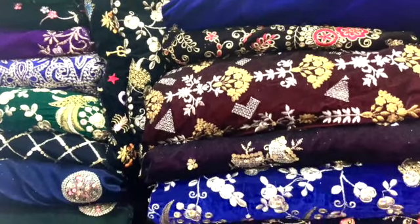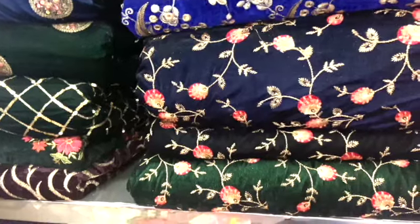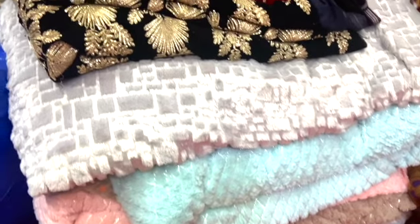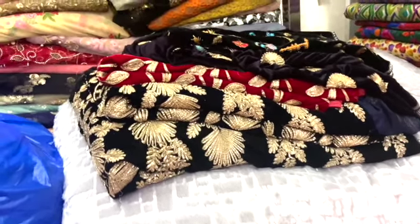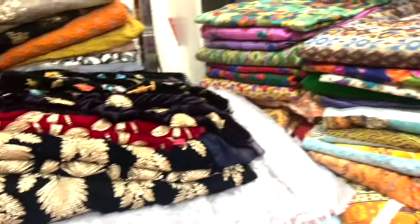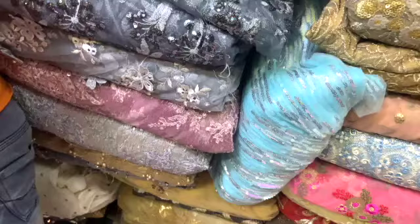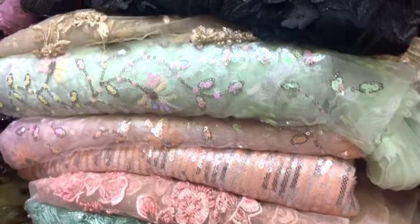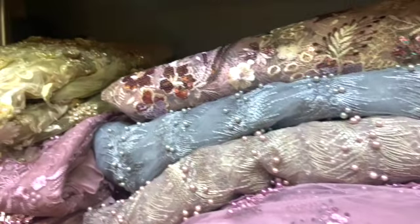Here the range starts from Rs. 200, going up to Rs. 1,000 and Rs. 2,000 per meter. My friend gave me a suggestion that light curtains are also coming into the market. So if you want to make something unique, you can use those. You can design as you like — there are a lot of things that you can experiment with.